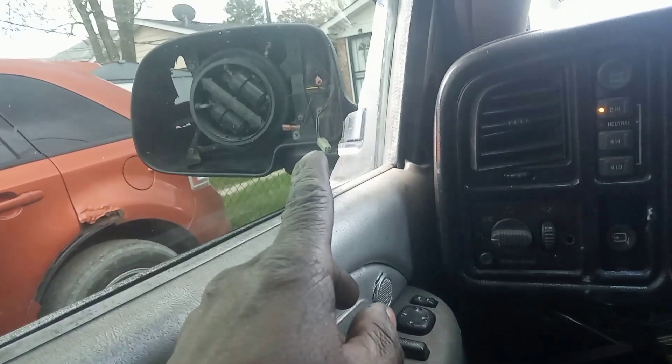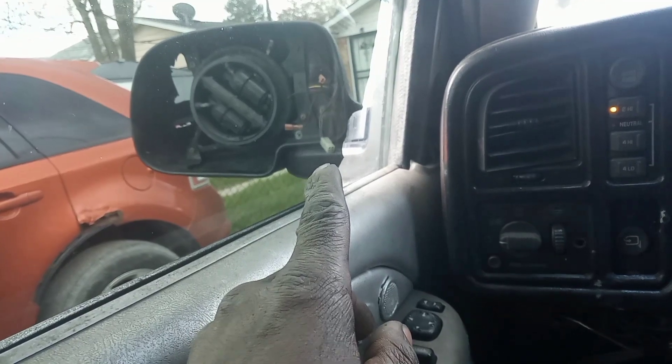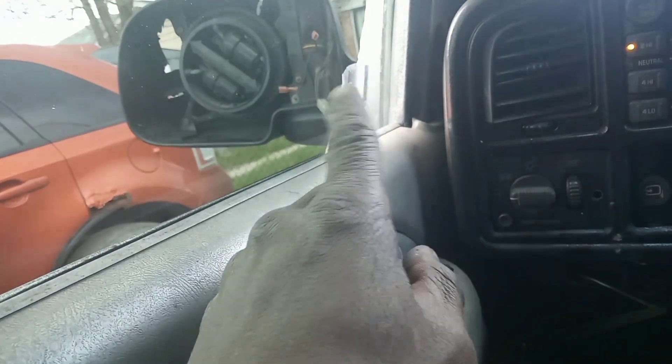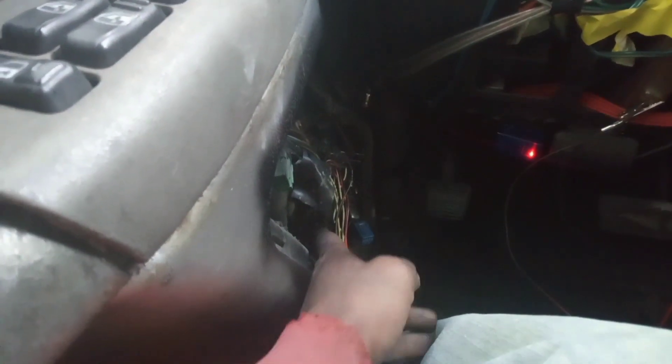Got the mirror — side mirrors from the junkyard with the turn signals. What I'm gonna do is use that plug, pick out two wires off the harness.